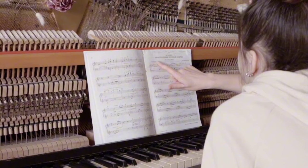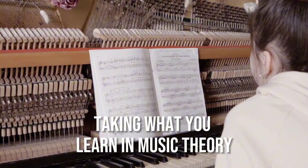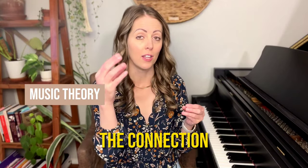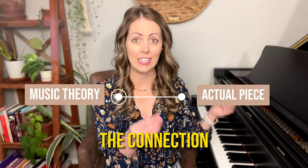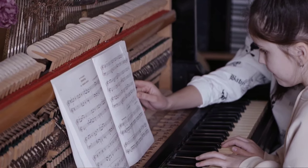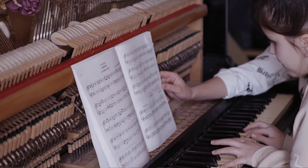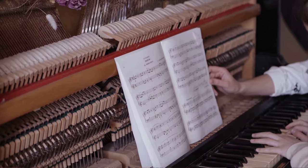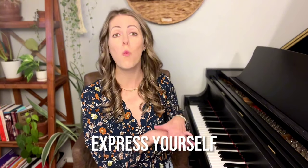The theory to music connection is all about taking what you learn in your music theory studies and applying it to the pieces that you are learning, so that you start to make the connection between the music theory and what's happening in your actual pieces of music. When you're learning a piece of music and you start to look at all of the symbols and all of the notes on the page as context with your music theory, you start to immediately be able to learn things on a much deeper level, which helps you express yourself way more beautifully at the piano. Let me show you.